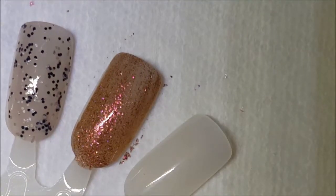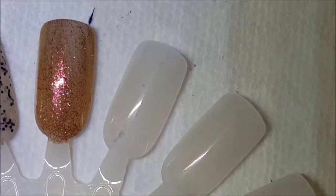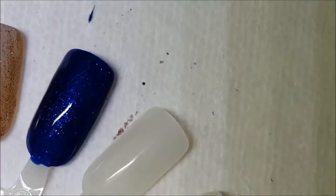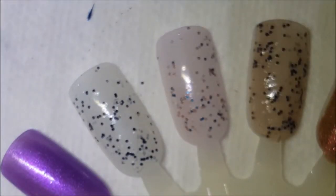Last one for this video before I go do the second coats. This one is called Cosmic Love Affair and it's a beautiful blue micro glitter shimmer — I'm not 100% sure, I've not worn it, but it's beautiful. It looks like it's in a blue jelly base. Here is one coat of Cosmic Love Affair.